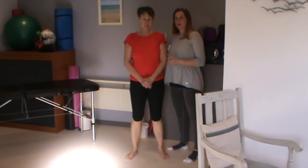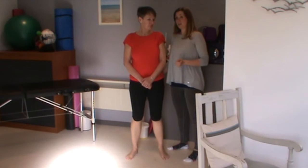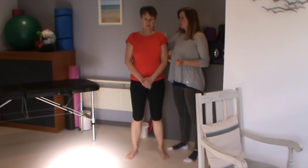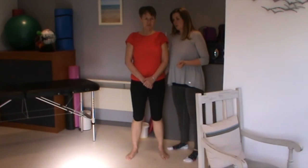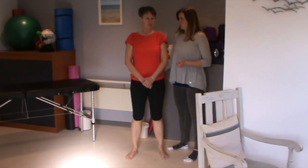The homework I would give this lady to go away and practice is some self coccygeus release to help maintain the release work that we've done today. Also a cue into the left base of the occiput, just lengthening and opening in the neck. And also to really try to focus on releasing actively the pelvic floor posteriorly during the squat.